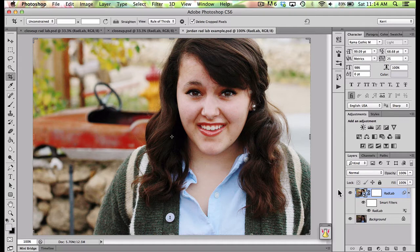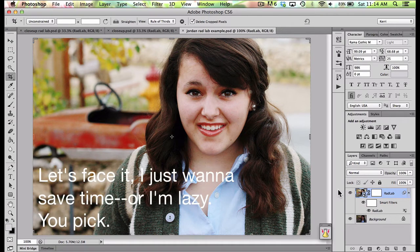I've had other Photoshop actions and I've taken classes that will teach me how to edit photos and make them look good. But when all is said and done, I just want to click a button and I just want to do it fast and just get it done.